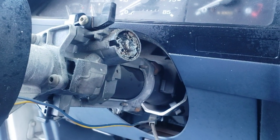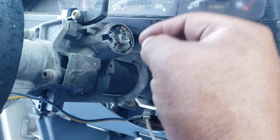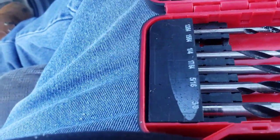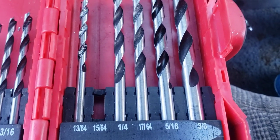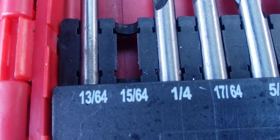I got some more PB Blaster and put more in there, then went just a little bit more in. From the 3/16 I went to the 13/64 drill bit, did the same process again, and then very last I went to the 15/64.